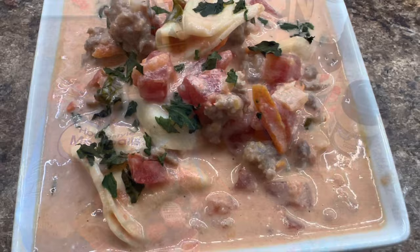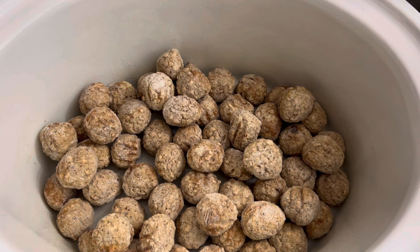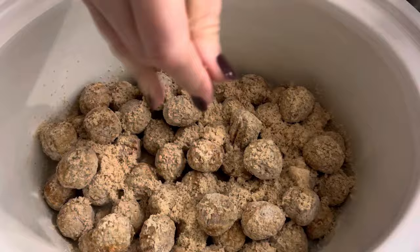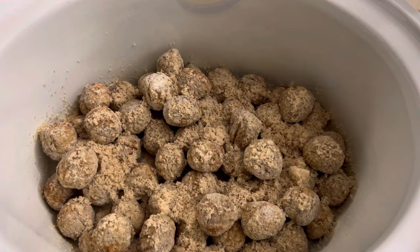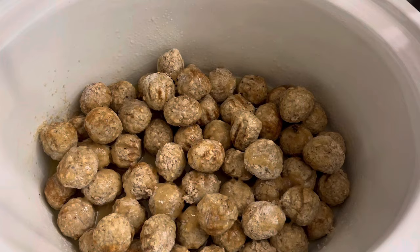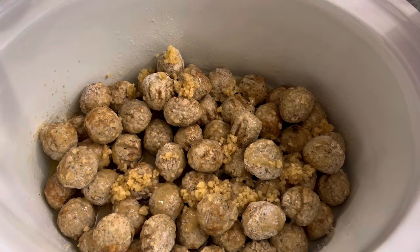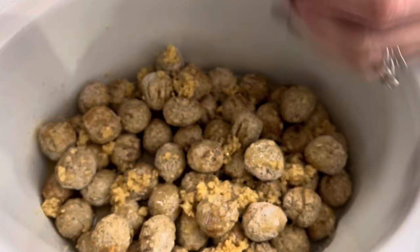We're getting ready to make some teriyaki meatballs in the crock pot. We're just going to put all of the meatballs in the bottom of the crock pot. I did want to mention I sprayed my crock pot first because this will end up getting sticky — so if you like to use crock pot liners, go ahead and put one of those in. I'm going to come in with a handful of brown sugar — if I had to guess, it would probably be a quarter of a cup. And I just have an 8-ounce can of pineapple juice. We're going to put all of that on there, and now we're going to come in with our garlic — I would say about a tablespoon total.